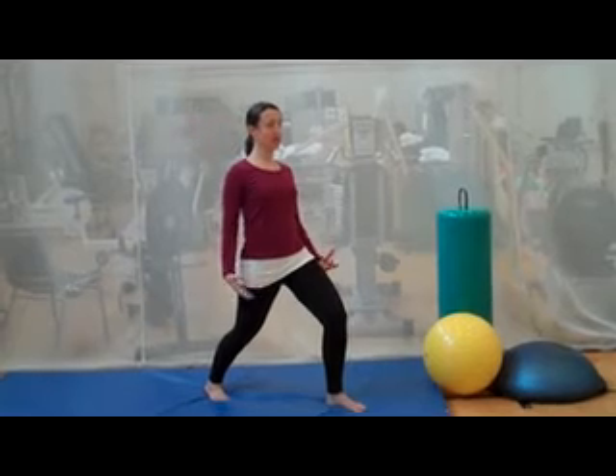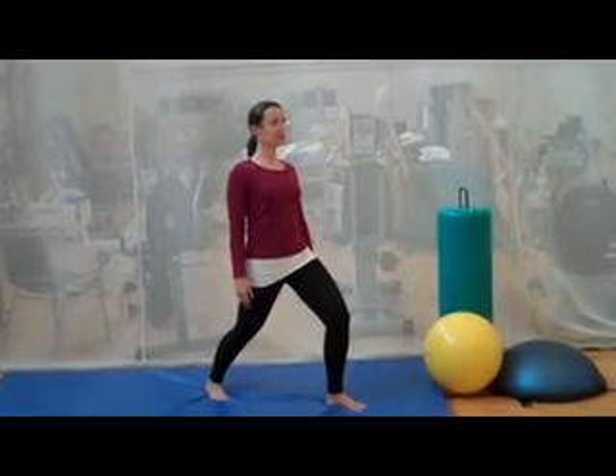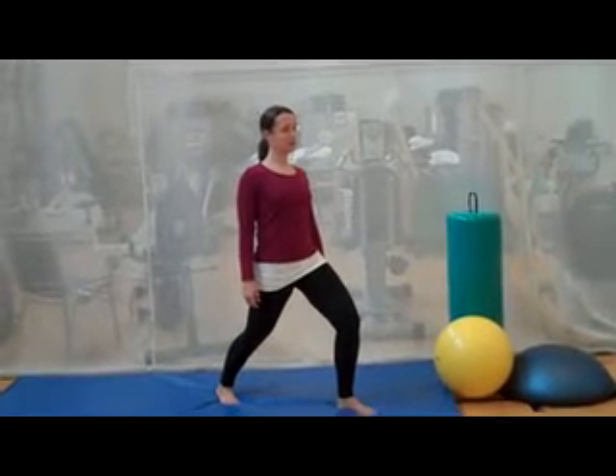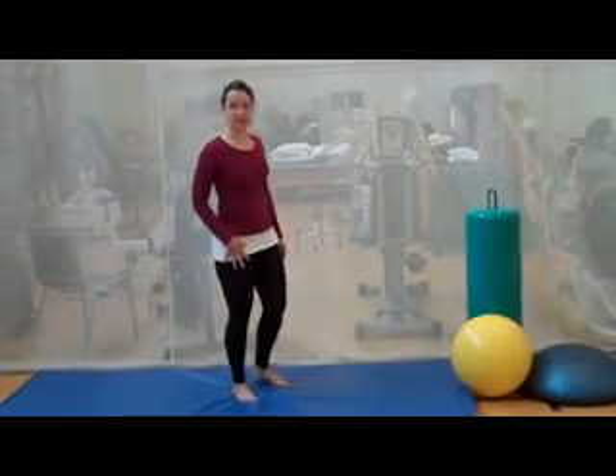Stay nice and tall and just hold for about 10-15 seconds. Breathe. Good, and then slowly step back and we'll switch to the other side.